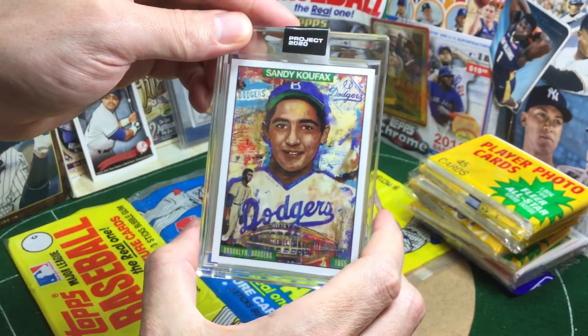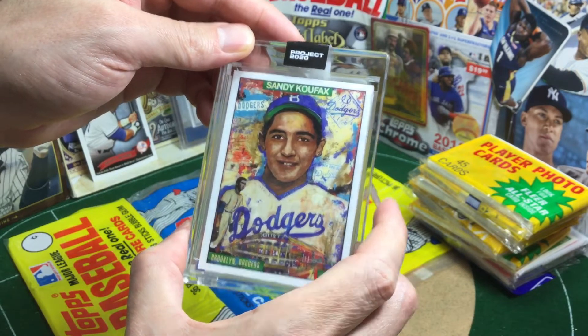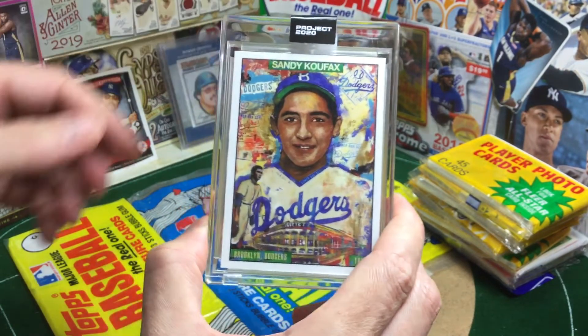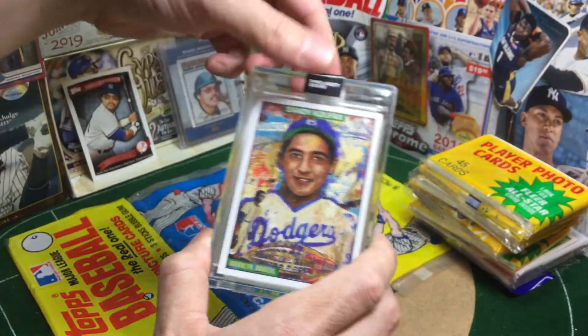So there you go. I'm very pleased with this one. Just a beauty of a card, other than the pube in here that I'm going to take out. It looks really well-centered, very clean. Awesome, really dig that. Well done, Andrew.